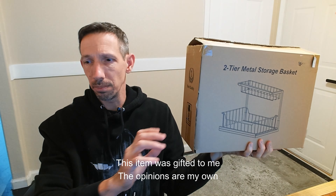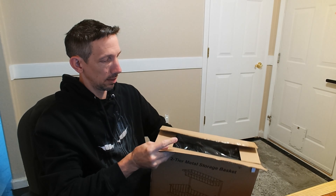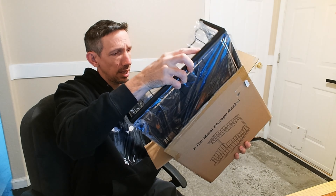Hello friends, welcome back to another unboxing video. I'm checking out this two-tier metal storage basket, so far like under-the-counter sink organizer and things like that.